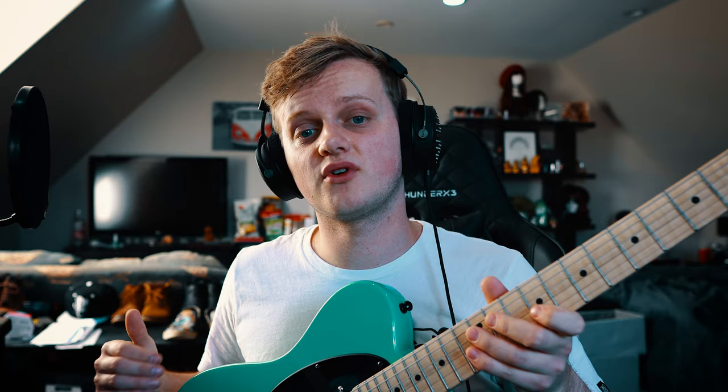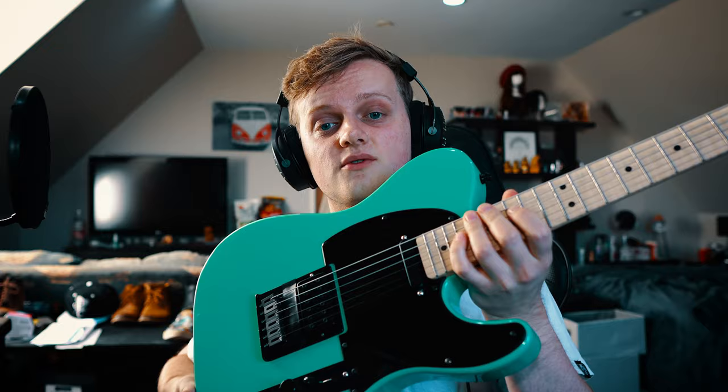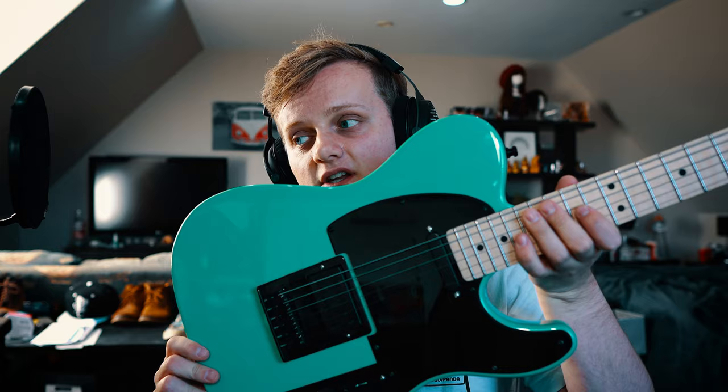This Telecaster was also from the in-stock inventory with the body pre-routed for two single coil pickups. I had this modified by Wormuth to have a humbucker routing in the bridge and also a battery box on the back. The body itself is made from swamp ash and has a surf green gloss finish. The neck is made from flame maple with a flame maple fretboard. The price of these is set based on the quality of the maple, so I went for a relatively cheap one, though there is some really neat figuring in the maple so I'm very happy with what I spent.